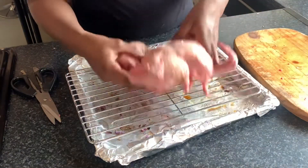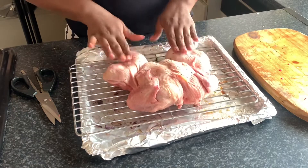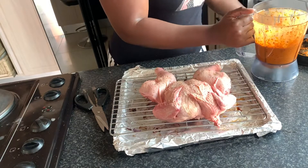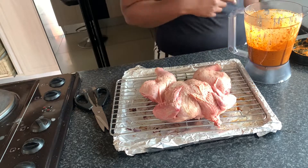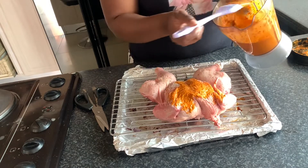Take the pan that you used to roast your veggies and place your chicken in it. Take your processed mixture and apply it on both sides of the chicken. Remember to preheat your oven to 180 degrees while you are busy applying the sauce on your chicken.